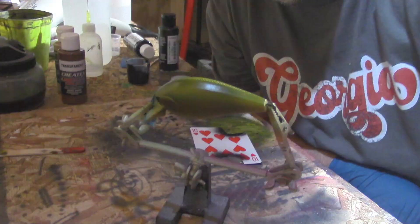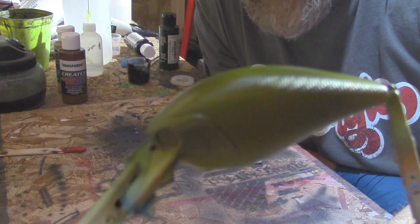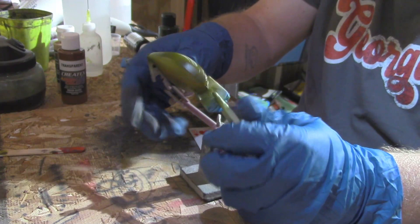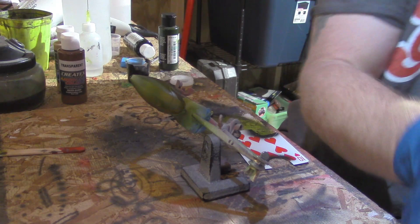We're going to make this thing some real earthy colors. What the Detailed Moss Green will do is bring those brown colors out and give the bait some depth. Now we're going to start painting this pattern on it.